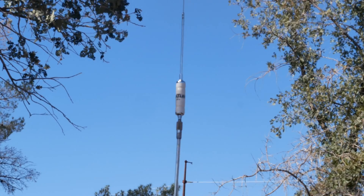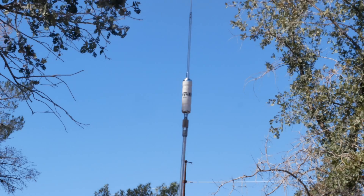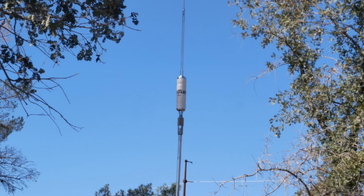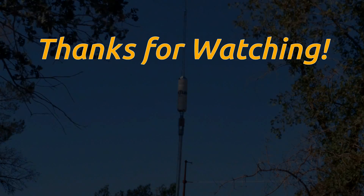I think I'll throw these coils and this jumper wire in my vehicle and just keep it with me for just such an emergency. I sincerely hope you found this information useful, and thanks for watching.